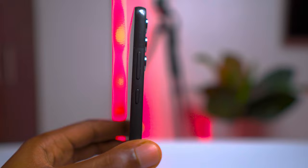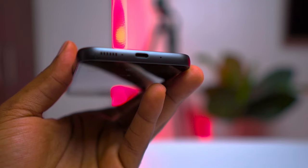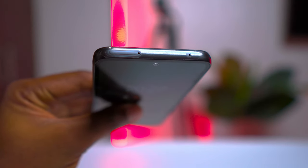It also supports multiple registered fingerprints for your convenience. On the right side, we have the power and volume buttons. At the bottom, you'll find the USB-C port and the primary speaker. At the top, there's a secondary speaker, a secondary noise-cancelling microphone, and the SIM card tray, which supports two nano-SIMs and a microSD card.